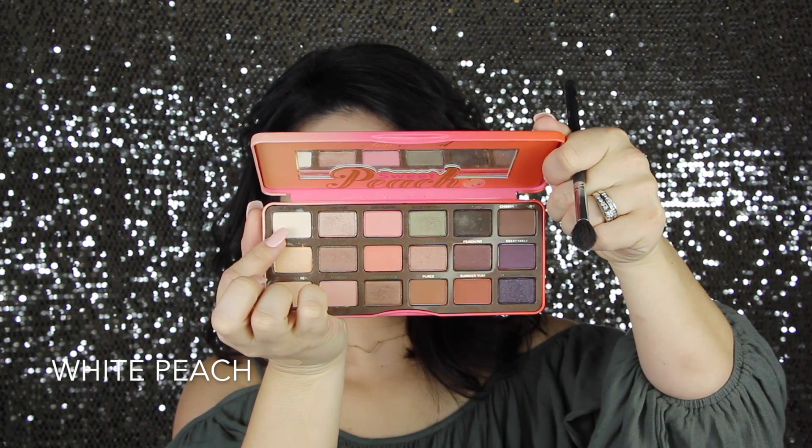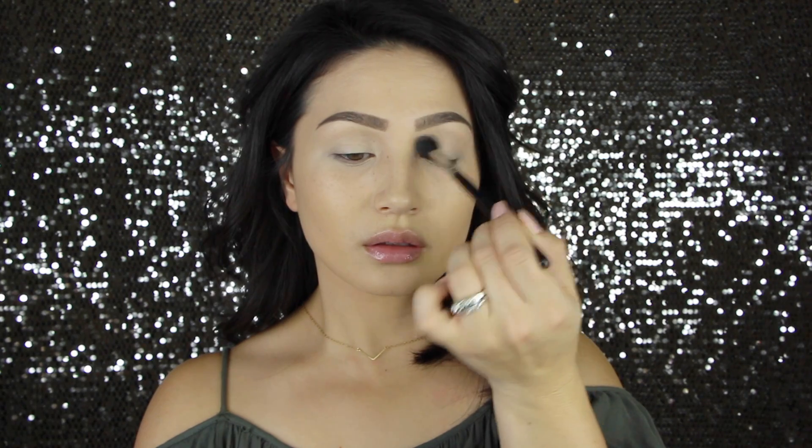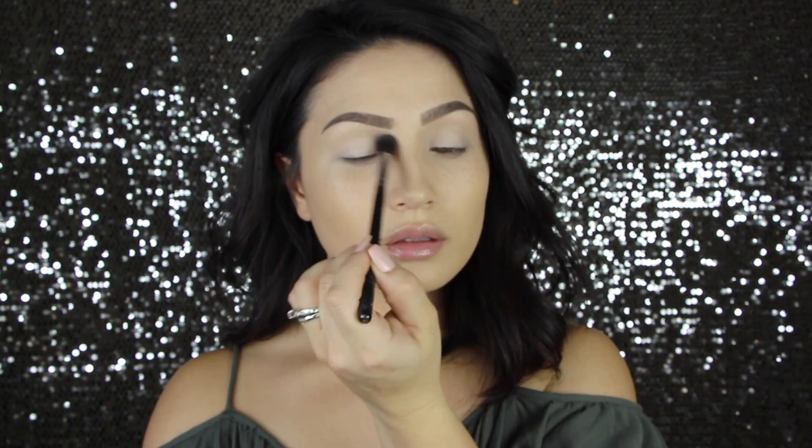The first shade I'm going to use is White Peach. I'm using the Morphe M504, and I'm basically just putting this all over my eye and setting that concealer before we go in with any darker shades. It just sets that concealer in place and makes sure that everything is going to blend really easily.